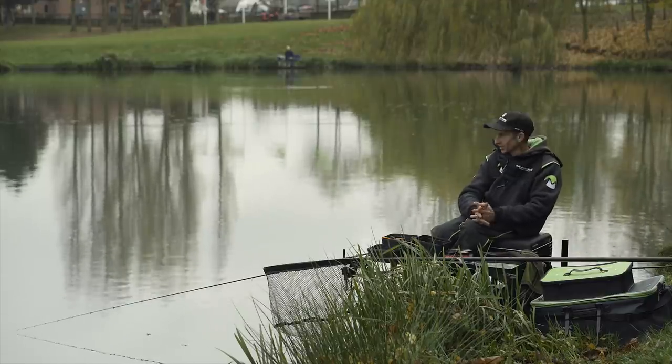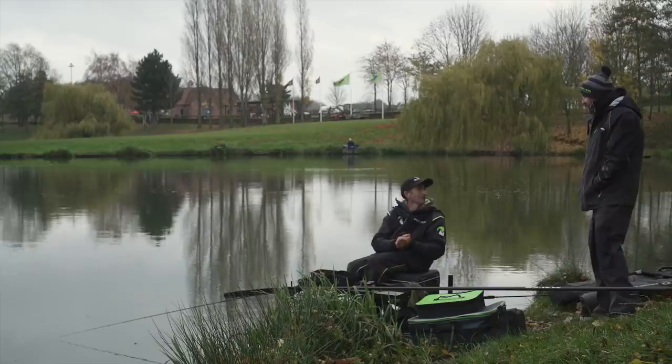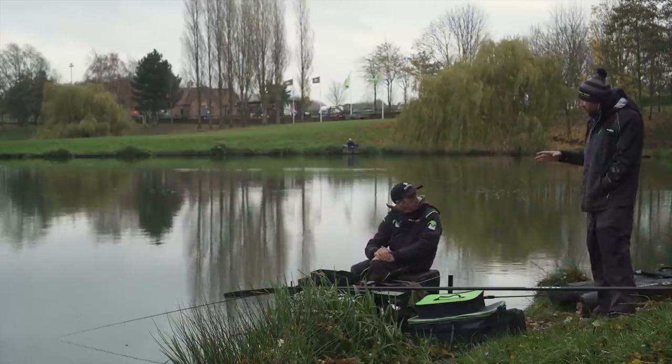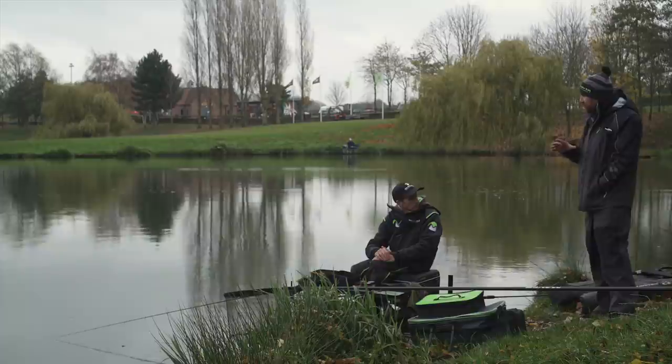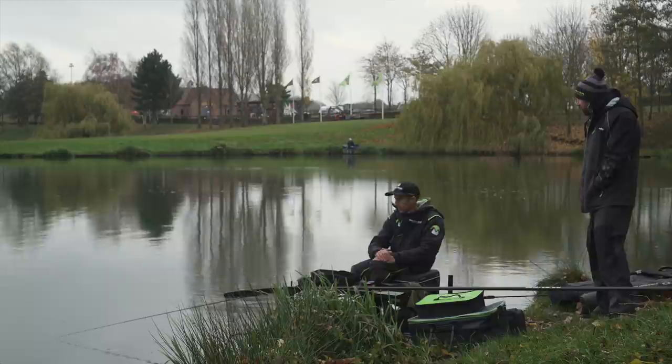It's a bit of a late autumn day, it's a bit cooler but nice to be by the bank. We're going to run through some of the basics of method feeder and bomb fishing — bomb fishing also known as ledgering. Some of the older generation would call it ledgering. So what have you started on Andy, have you started on method?